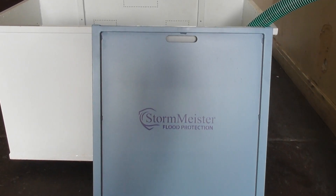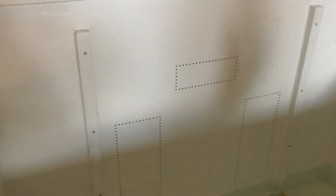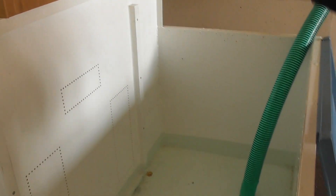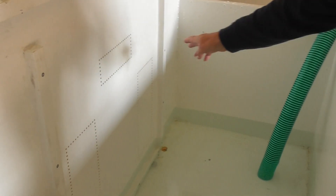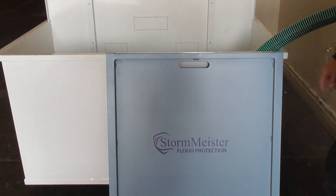What we're going to do is put some water in this tank so that you'll see — we've put holes in what is the door, or what would be the door. You'll see water coming through the holes, and then when we put the barrier in place, the water will stop. So if we can have some water please.